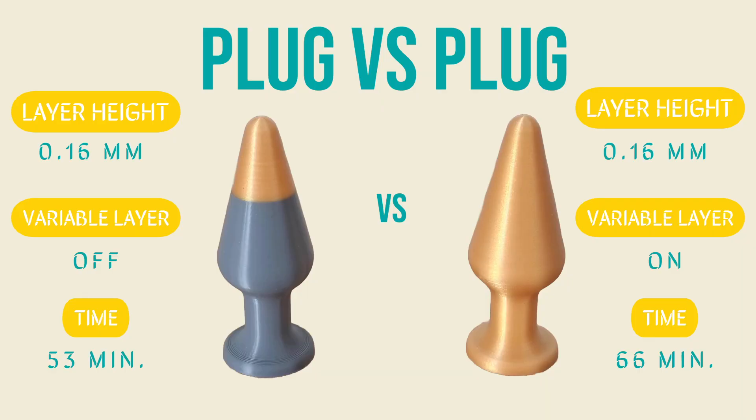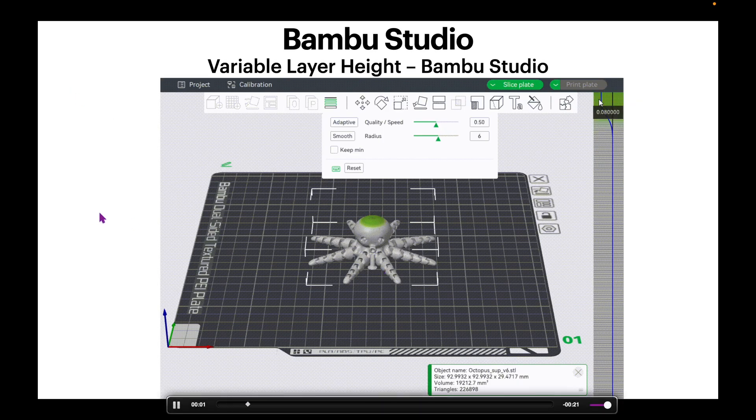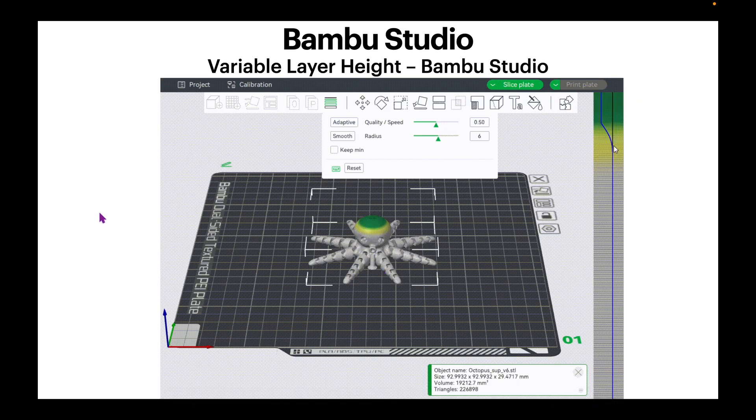Now you can see the difference between the last two versions. Of course, you can always manually smooth out any region from the right-hand panel if you'd like to fine-tune it.